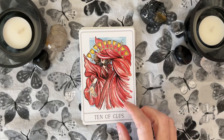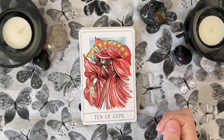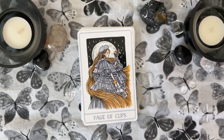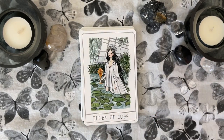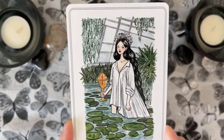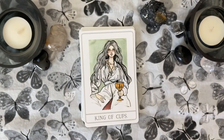The Ten of Cups — she's got her hand out and she's beckoning, so not a traditional family scene. Page of Cups — she's got the little fish in the cup right there. The Knight of Cups. I love this Queen of Cups — she's really pretty. And our King of Cups — look at the fish necklace right there. It's fun.